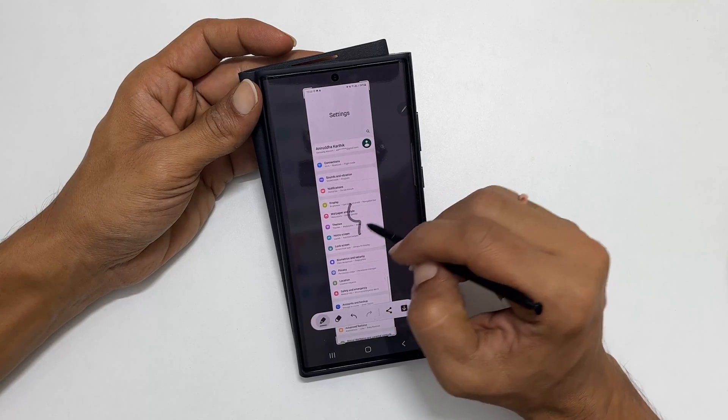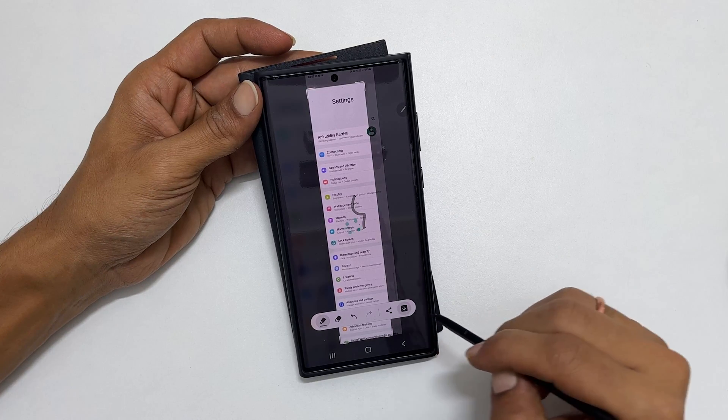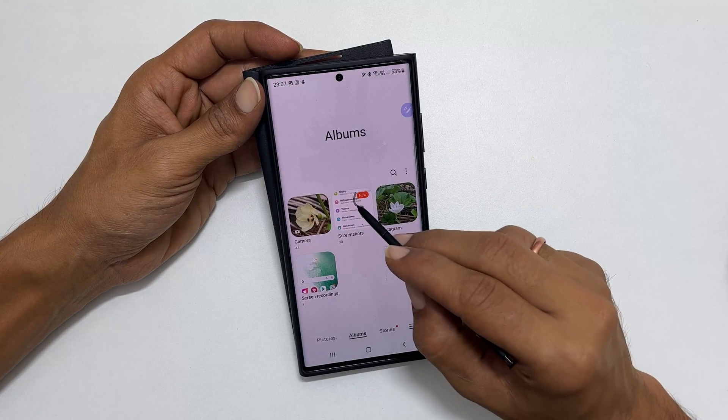You can write on it, edit, or save it. To view the saved screenshot, go to gallery, then albums, and tap on the screenshots folder. You will find all the taken screenshots.